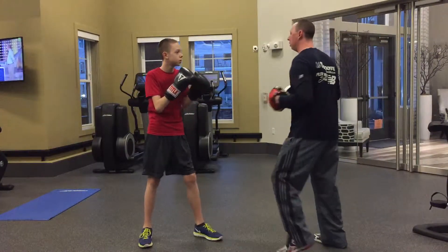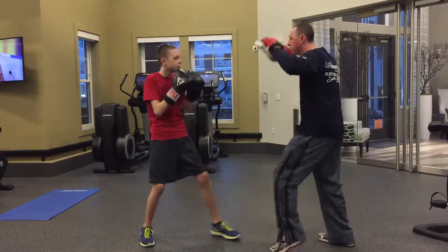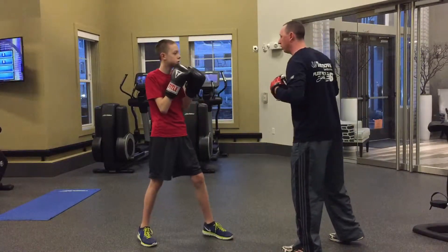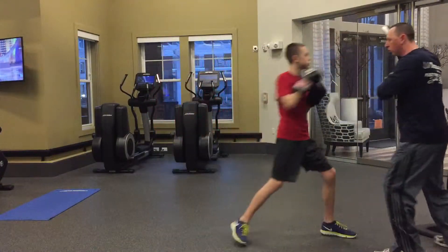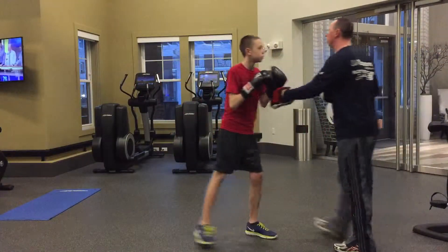Now we're going to get into the combinations. The first combination is simply a jab-cross, and we're doing it in place — just getting used to the punch combination we're working. Now we're going to start adding a step: one shuffle step before each punch. The left foot should move first — left foot, punch, left foot, punch. He's closing the distance as I'm moving back.